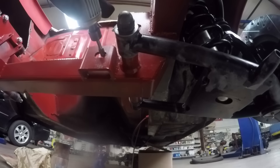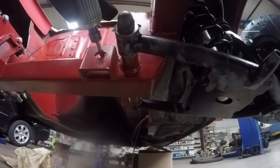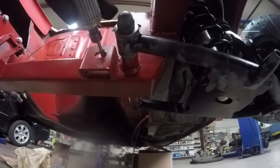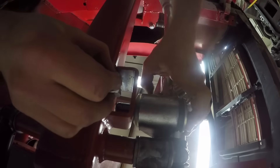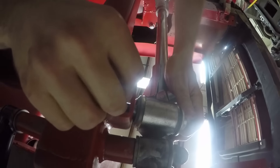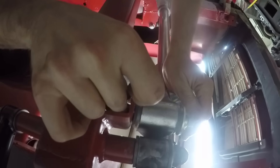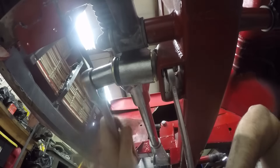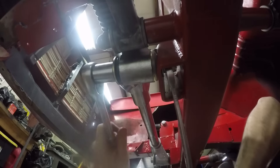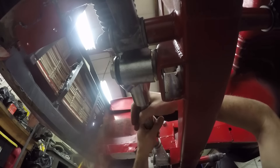It may be a variance between different production runs of this crossmember, but I had to widen the little holes where the rack and pinion kit mounts. This was a bit of a pain because the bolt goes in toward the crossmember and then you have to get your fingers up in that hole to slowly start the nut onto the bolt. You don't have a lot of working room, so use an open-end wrench to hold the nut and be gentle when cranking it down. There are no torque settings for this — just make it snug and tight.